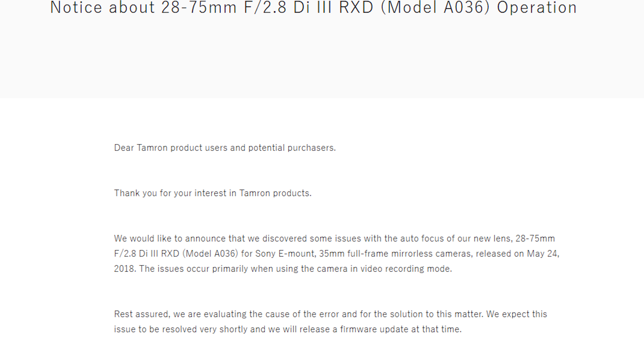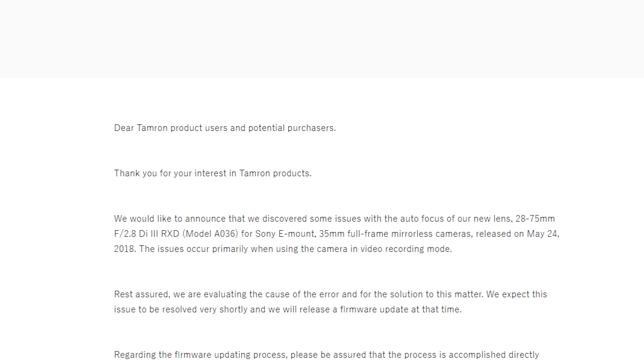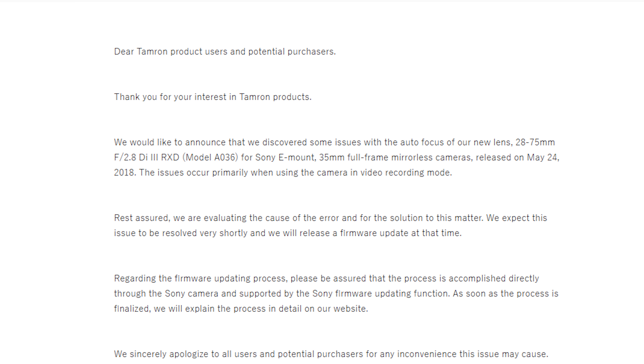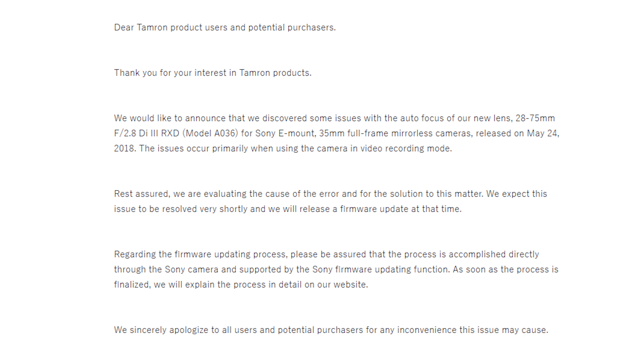Before we get this video started — as of May 30th, Tamron has officially acknowledged that there is an autofocus issue with the lens, especially in video mode. I'll link that official press statement in the description box below if you're interested in checking that out. The gist is that they will release a firmware update to fix this, and the update should be coming very soon.